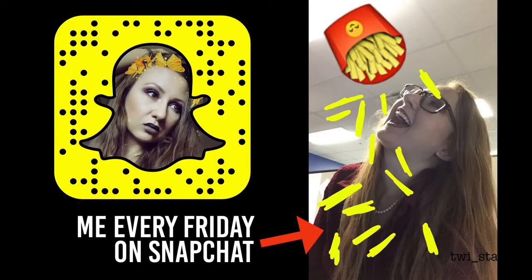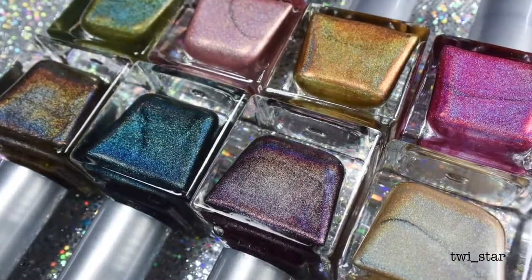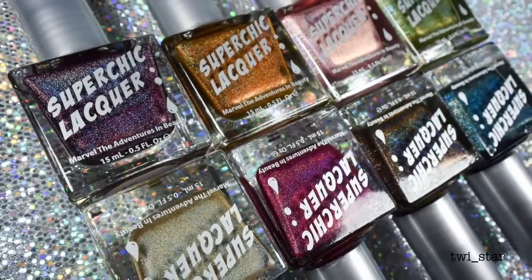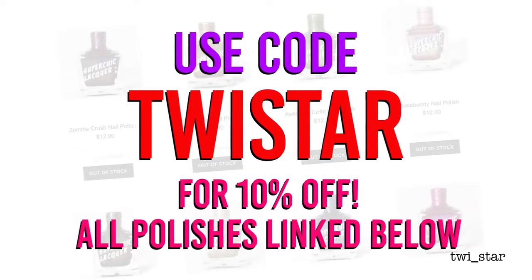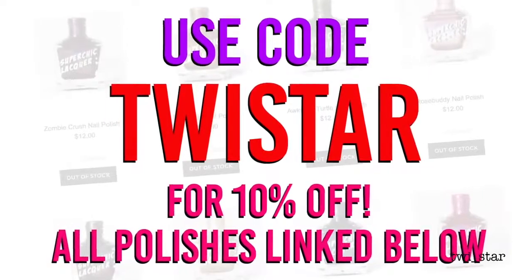What's up guys, it's Angel here and today I'm going to be doing a little holo stamping using the brand new Urban Dictionary collection for fall 2016 from Super Chic Lacquer. Since these holographic polishes are advertised as one-coaters, I thought the best way to test that out would be to use them as stamping polishes. Super Chic set me up with my own discount code — it's TWISTAR — and it will get you 10% off of everything on the website.